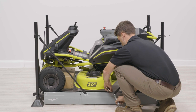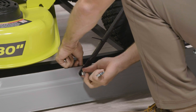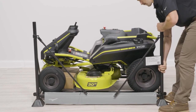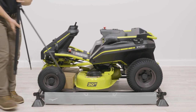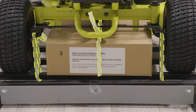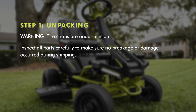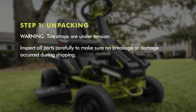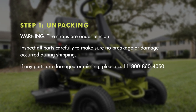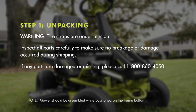Use socket wrenches or provided open-end wrenches to remove the bolts securing each corner post and brace to the frame bottom. Remove the posts and corner braces. Remove the straps on the wheels. Warning: the tire straps are under tension. Inspect all parts carefully to make sure no breakage or damage occurred during shipping. If any parts are damaged or missing, please call 1-800-860-4050. Note: the mower should be assembled while positioned on the frame bottom.